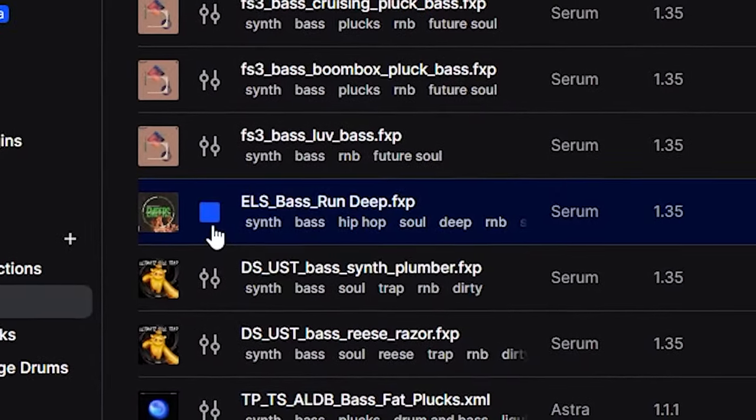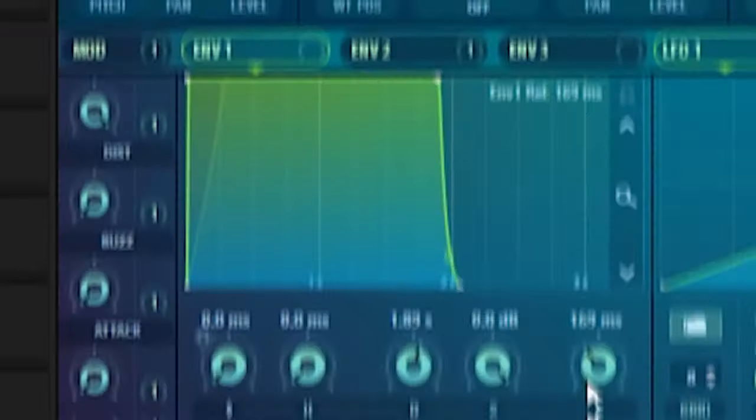That sounds kind of dumb, so I'm going to have to lay down some effects on both of those. Before I do that I'm going to open up Serum — I don't want the tail of this to be too long, so I'm going to reduce the release.